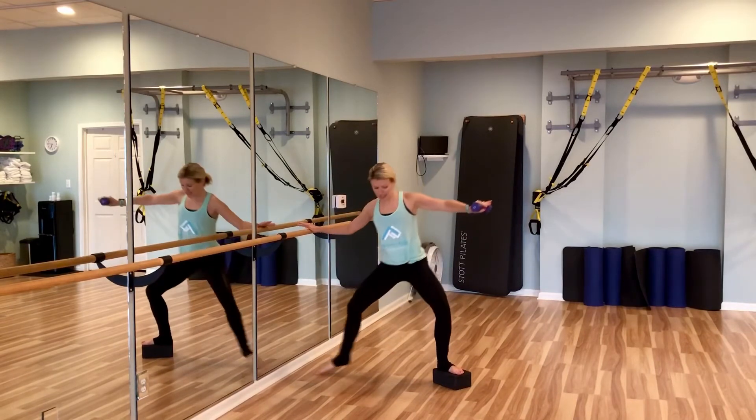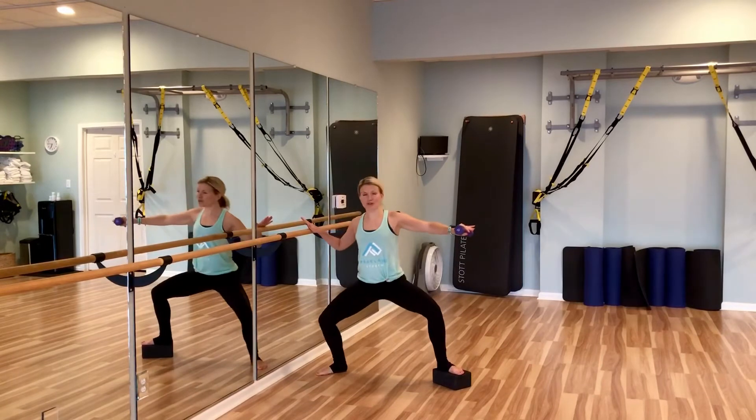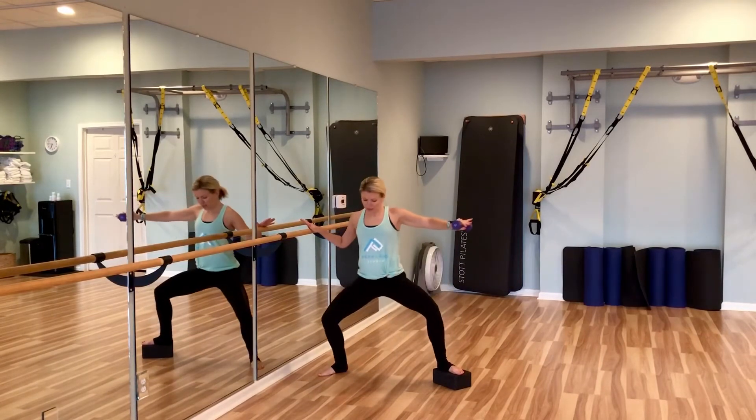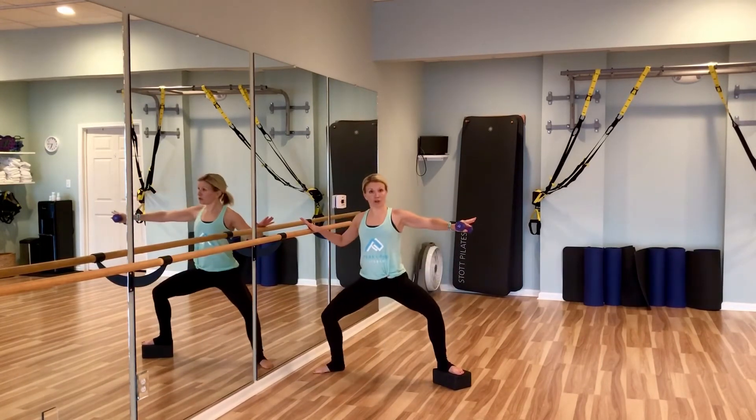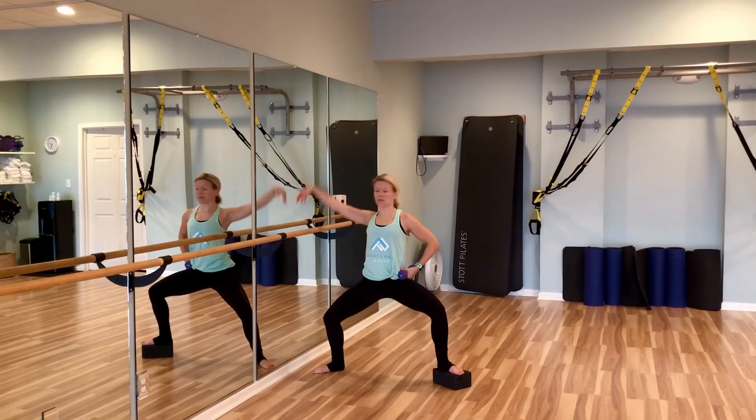Looks like a simple move, but the block adds a whole other dimension. Now we're going to hold the plie here, put the weight on the hip, stretch those obliques, open it back up.